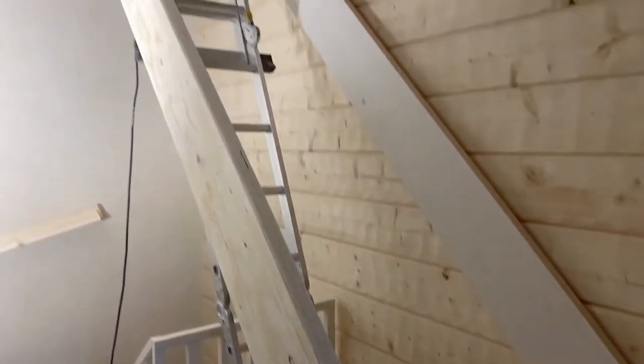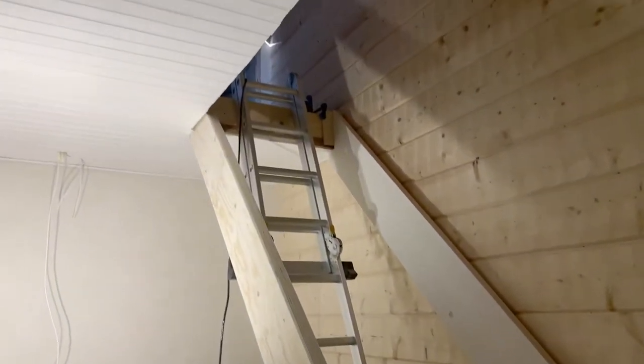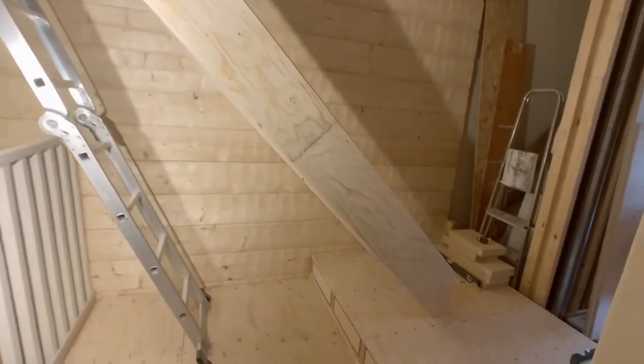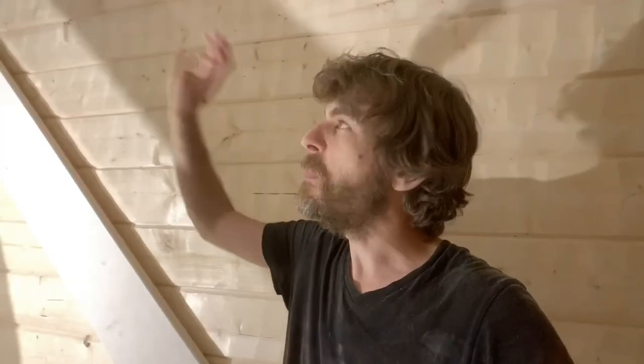It really looks like progress when these two stringers are in place. From yesterday I was happy with the first stringer, continued on today and used it as a template, cut out the second stringer — they both fit perfectly in place. Measurements are spot-on and I'm extremely pleased about that.